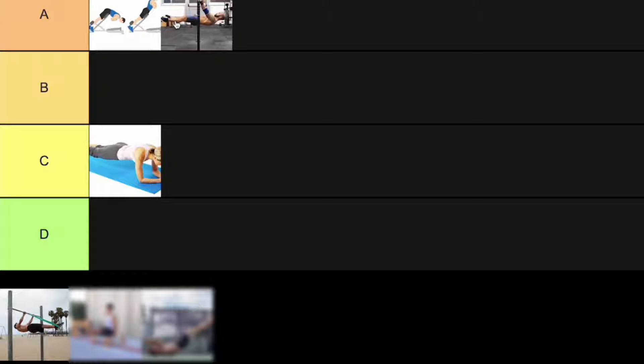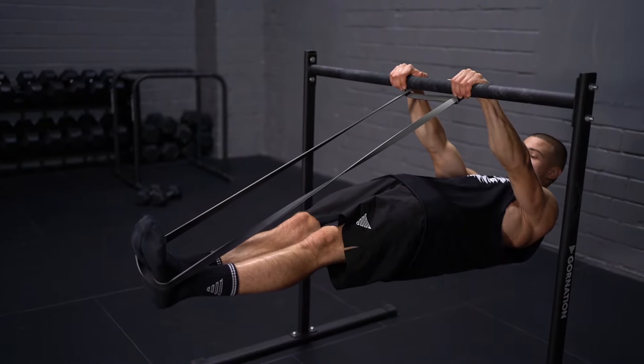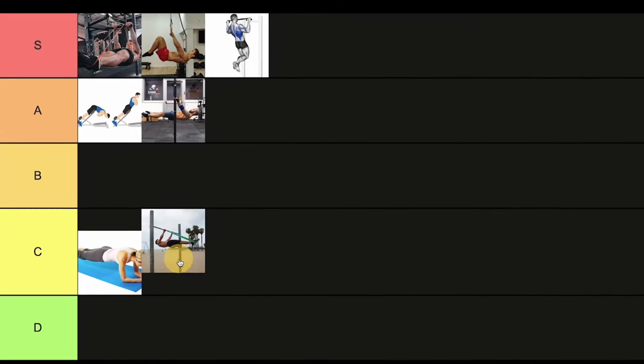The next exercise is the front lever with the band on the feet only. Personally I don't really like this exercise — I prefer the band on the lower back, or on both the feet and lower back. The reason I don't like the band on feet only is because it changes the angle between your arms and your body, which kicks you out of the correct front lever form.